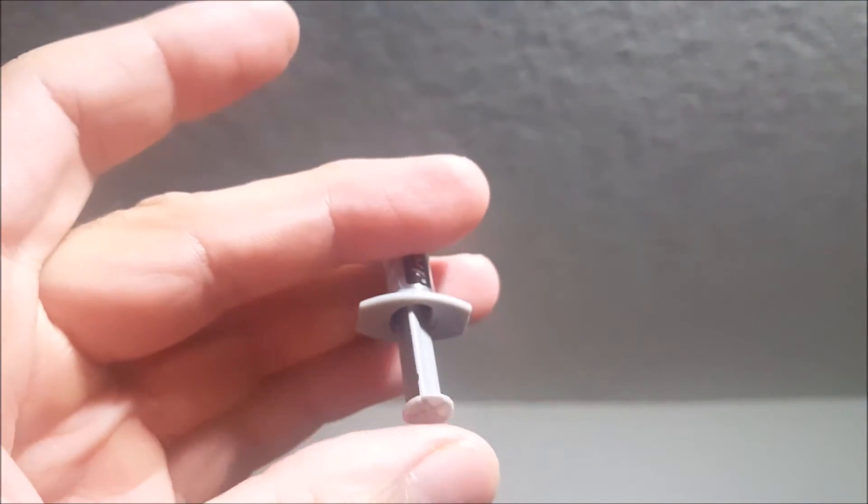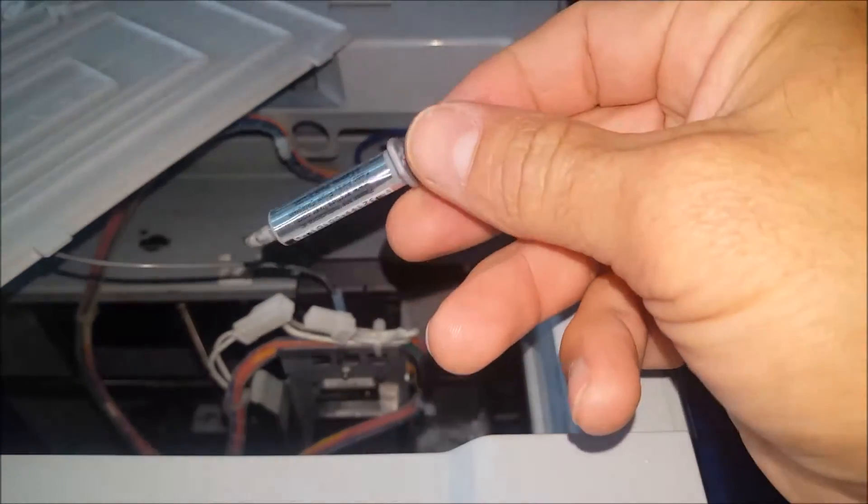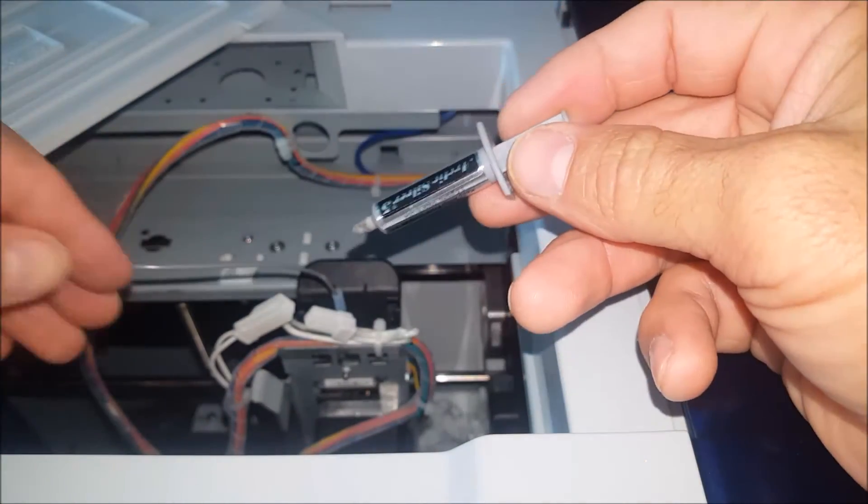For the conductive grease I used Arctic Silver 5, but you don't have to use this brand — any brand of conductive grease should work, you just need a very small amount. This comes with its own applicator that has a small tip on it, so that's going to make it a lot easier to apply.